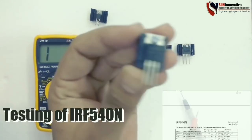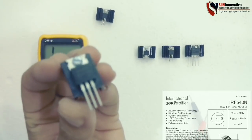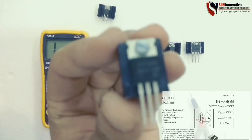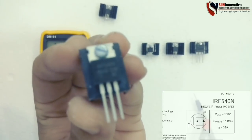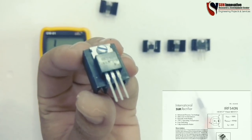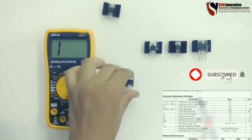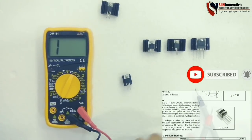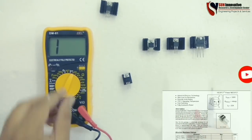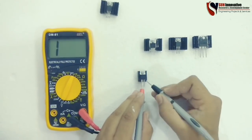Next is the IRF540N MOSFET. The ratings are 100 volts and 33 amperes capacity. The symbol and terminals are shown in the datasheet with pin configuration listed. Let us start testing. First is to test drain to source — check the multimeter and probes first. Here, drain to source shows it is open, meaning it is working perfectly.